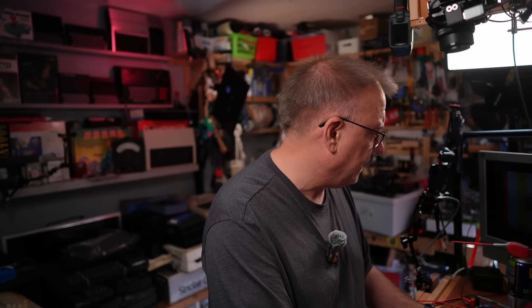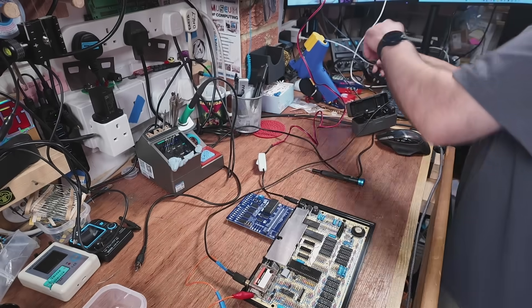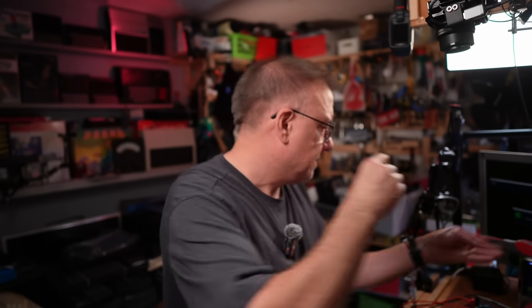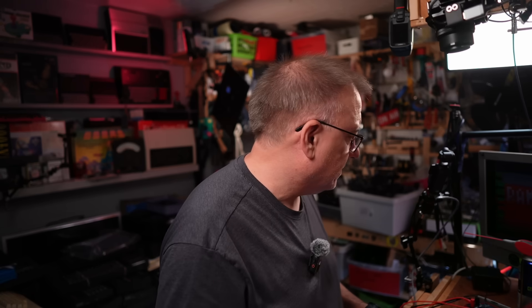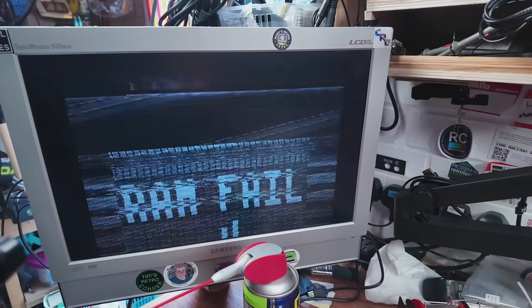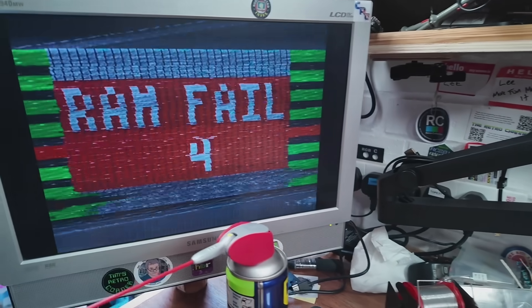It's working and I have an output, though it's not a very good one. The capture device can't even lock onto that signal. Why was Paul getting a red screen? Okay — it's come up with a RAM fail. You can see there — the RAM has failed somewhere.